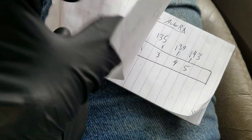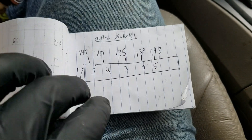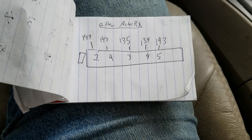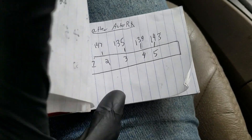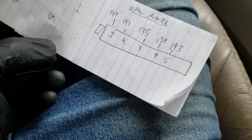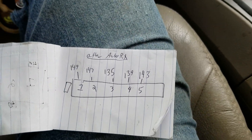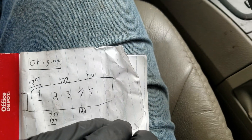We went up to 145 after a Marvel Mystery Oil piston soak, and came to 149 after AutoRX, so AutoRX looks like it cleaned up a little bit and gave us a few more PSI. We're overall at 149 versus the original 135, so that looks pretty good and it looks like the same trend all the way throughout — we did gain a decent amount of compression across the board.